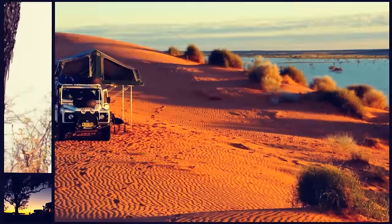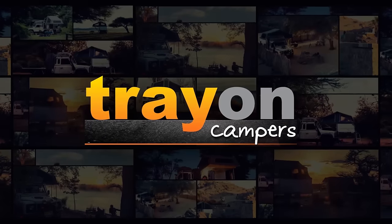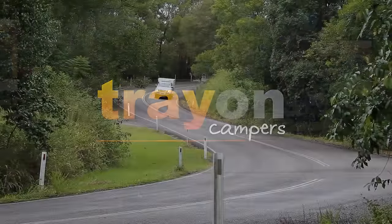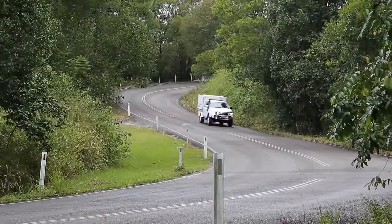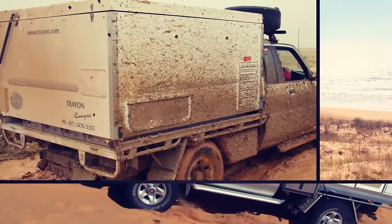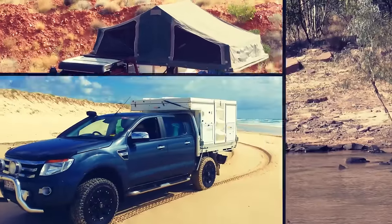From the creative minds at Trayon Campers comes the tray-mounted off-road camper. The lightweight, weatherproof, instant living and sleeping quarters eliminates the need for towing a camper, allowing you to still utilize your tow bar if needed. The Trayon allows for easy parking and no need for costs such as camper registration, tires, or parts associated with camper towing.